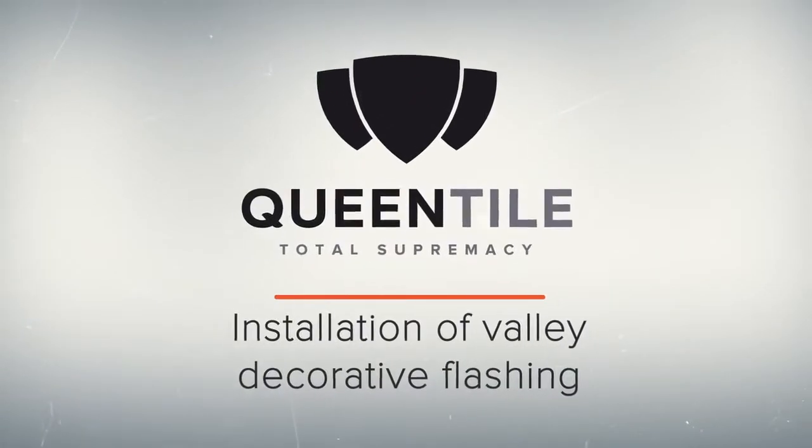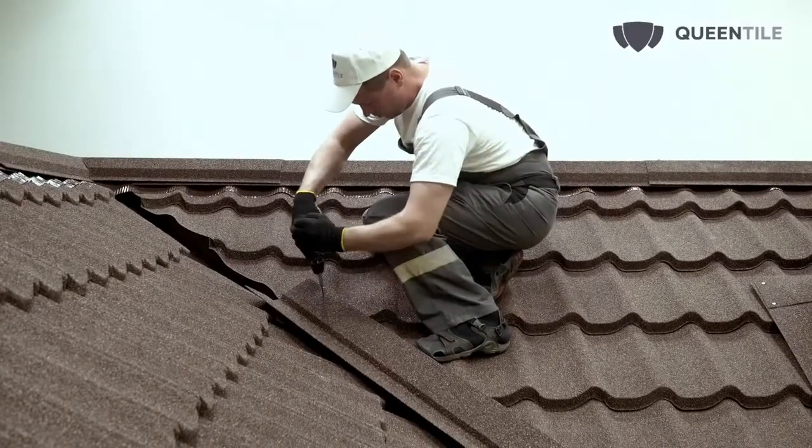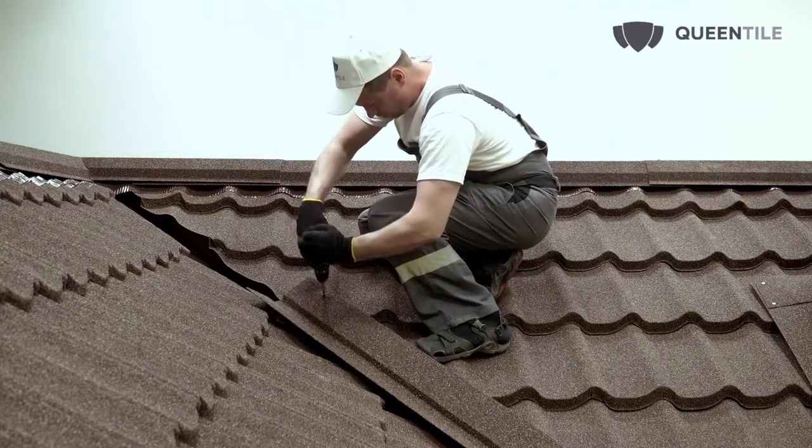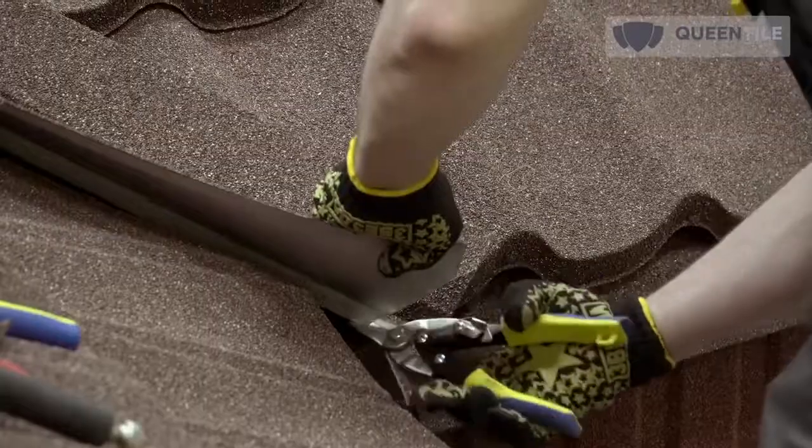For installation of the decorative valley flashing, install the flashing into the previously prepared gap. Cut in the valley in such a way that nothing impedes installation of the flashing. Perform installation from bottom to top.